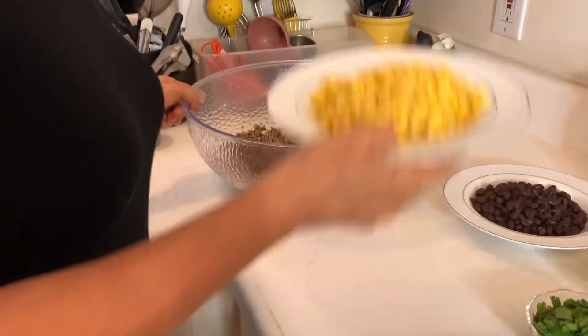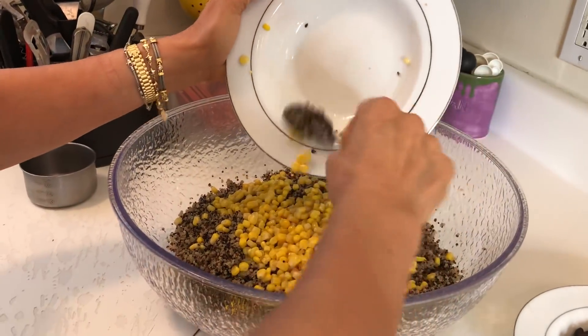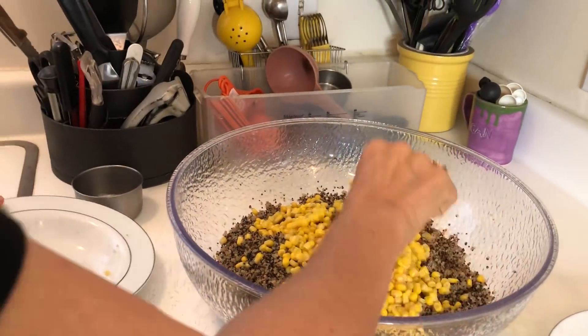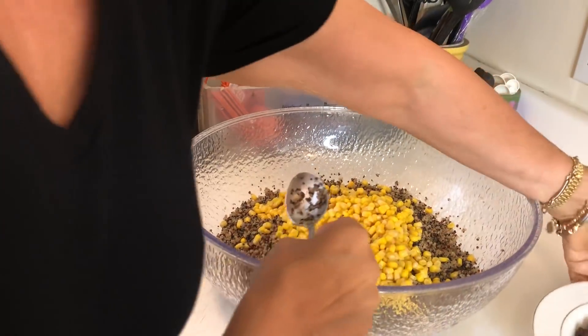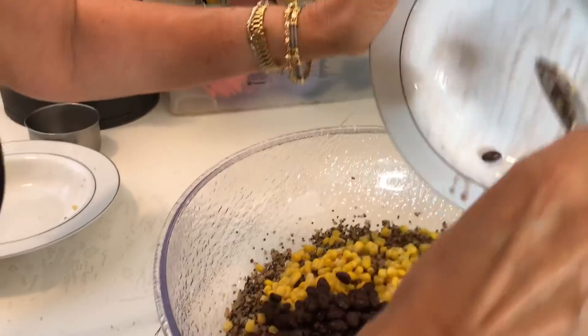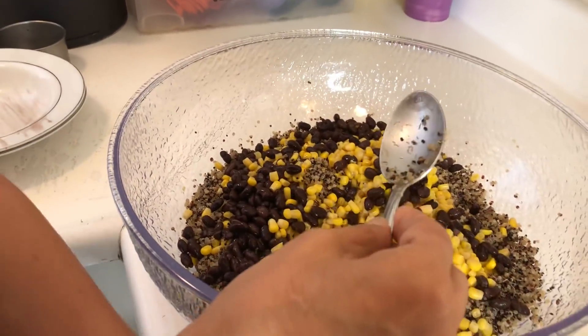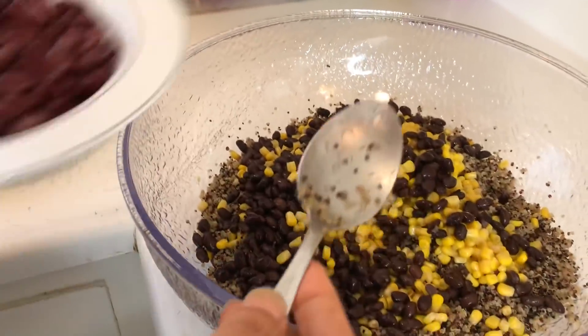You're going to have to prep a little bit, but once you've prepped everything, it's done — it's really easy. We're going to start by adding the corn. We're using organic canned corn and no-salt black beans that I've rinsed. And look at that — it's already becoming beautiful. Even just that would be a salad.